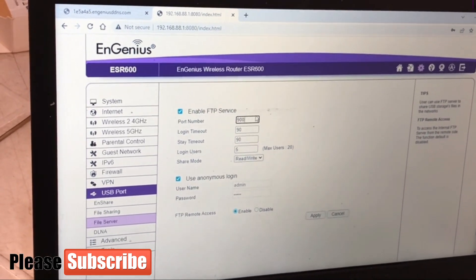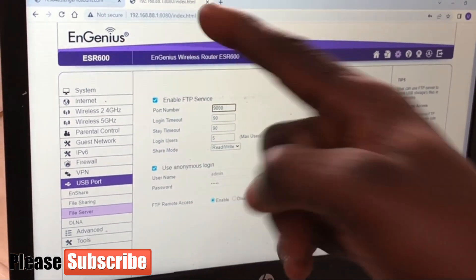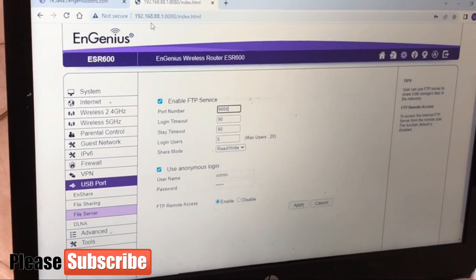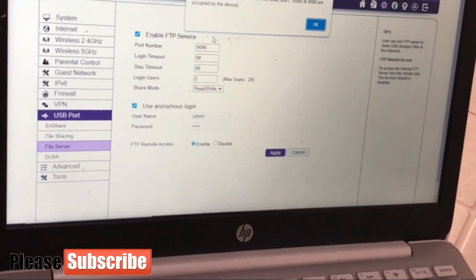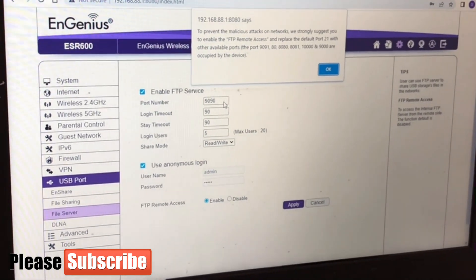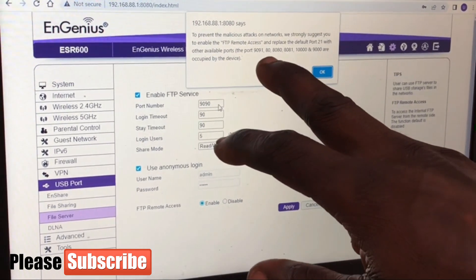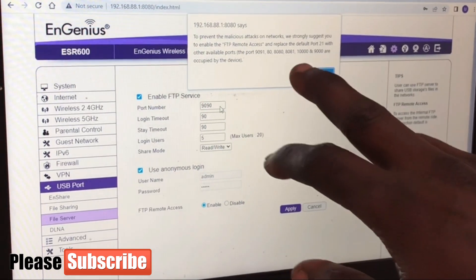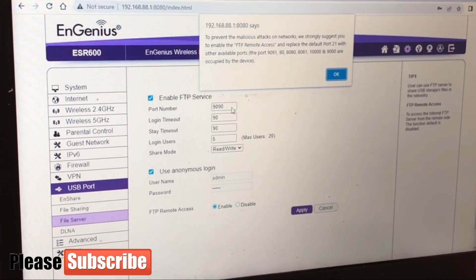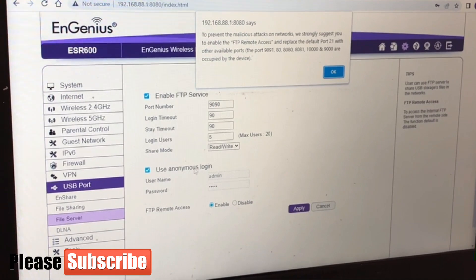I tried port 9000, but it was rejected. Ports 8080 is already used by the router for HTTP. Ports 80, 8080, 8081, 10000, and 9000 are all occupied by the router's own services. So I'm now setting my FTP port to 9090 as my custom port number.